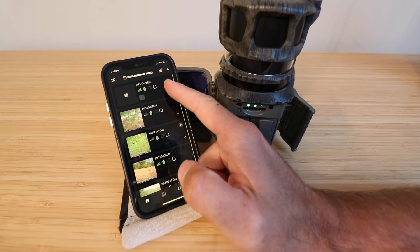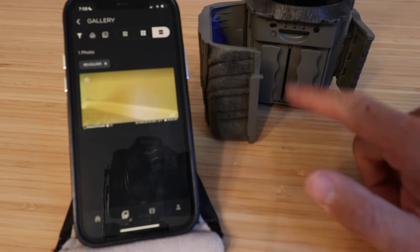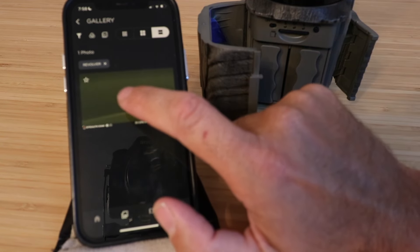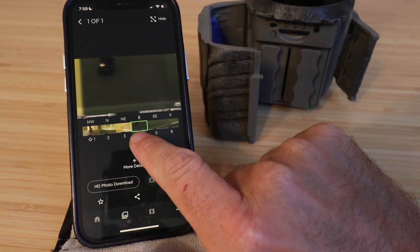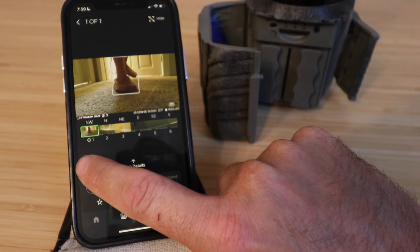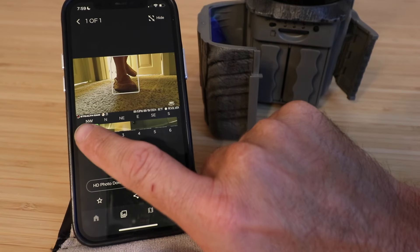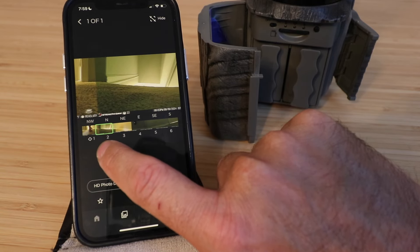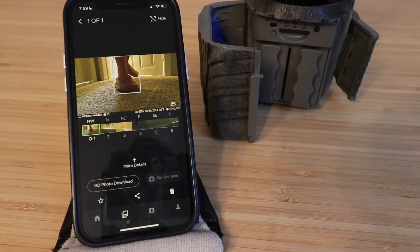Our Revolver Cam is now successfully connected and appears at the top of the camera list. If it doesn't populate, just cycle it on and off and press the sync button. When you click on it, it takes a 360 degree picture — you can see all 360 degrees shown in different segments. There are six segments, so 360 divided by six gives the viewing angle for each picture. They're seamlessly connected and labeled northwest, north, northeast, east, southeast, and south based on the location set in the app.